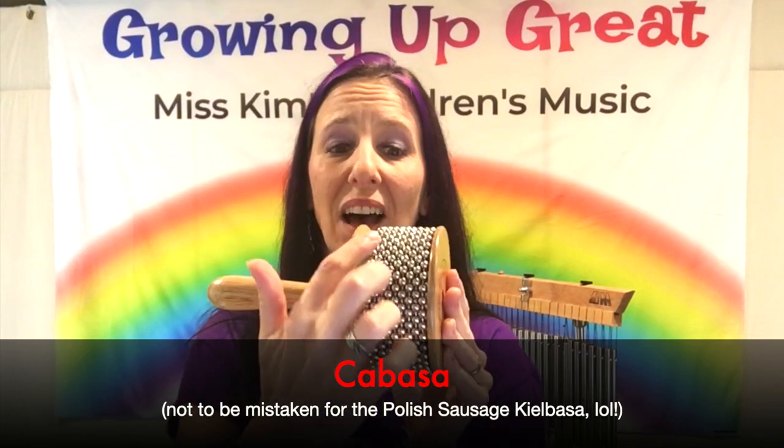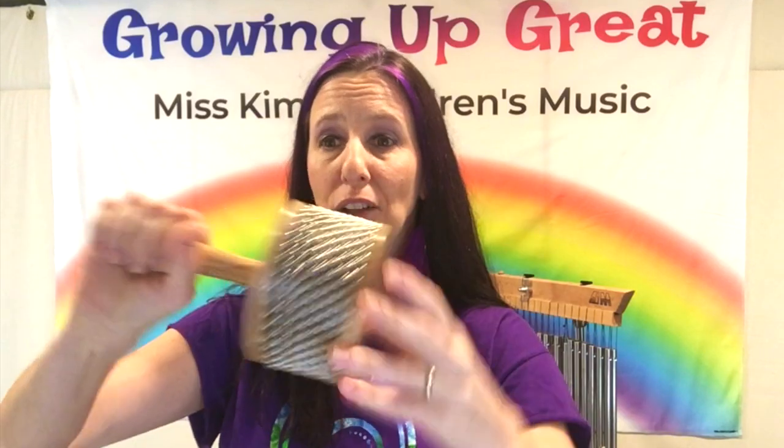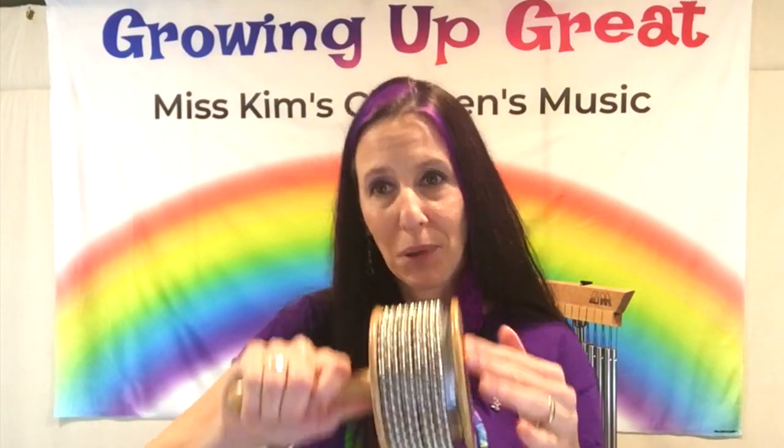This is a kielbasa. It has small steel metal beads that go around this cylinder. You can see it's round and you have a handle. You hold it in the hand you usually use — I use my right hand, some may use their left. You can use it in several different ways: you can shake it like a shaker, or shake it and hit with the kielbasa, then shake and twist. There are many different ways to play the kielbasa. I'm not a master kielbasa player, but I'm very creative.